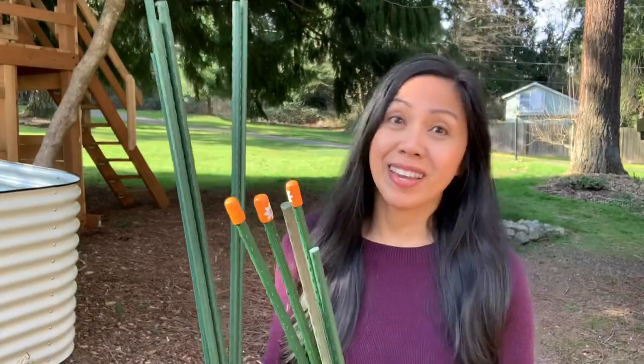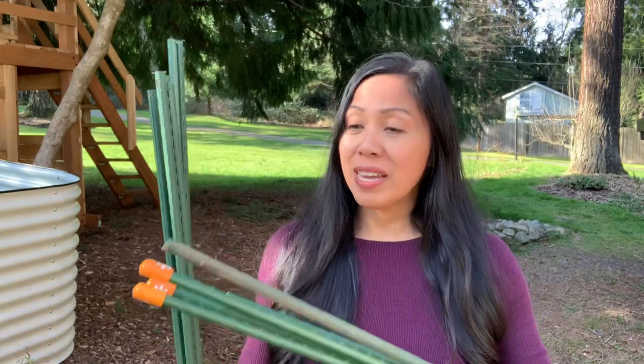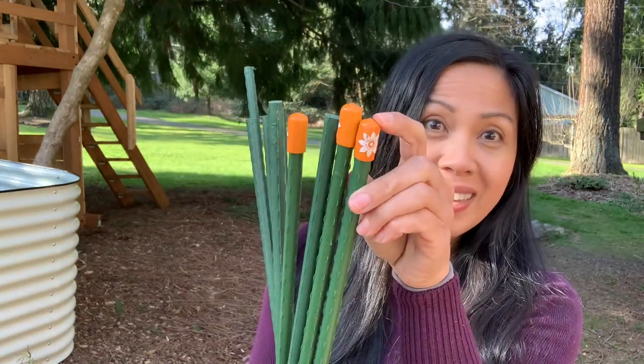So I'm going to be putting together a trellis for the peas. I'll be using these 60-inch stakes and 30-inch stakes that will be going across. You can also place safety end caps on them.